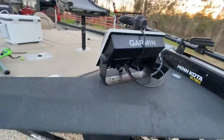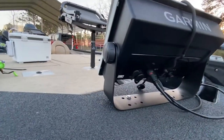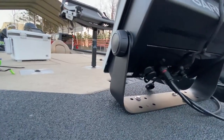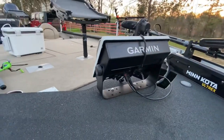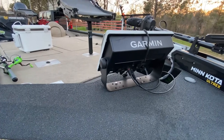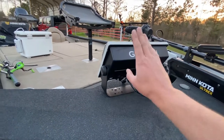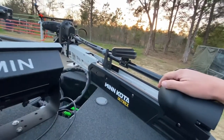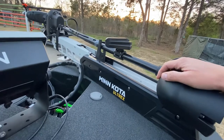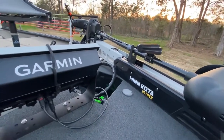We're running the Garmin 1242 XSV up front — it's not the touchscreen, I didn't want the touchscreen on this one. I've also got the nine-inch, which I'm going to put up here for maps, and the 1242 strictly for LiveScope.